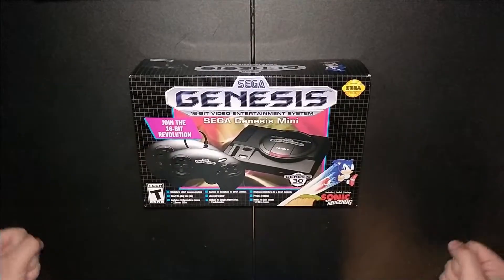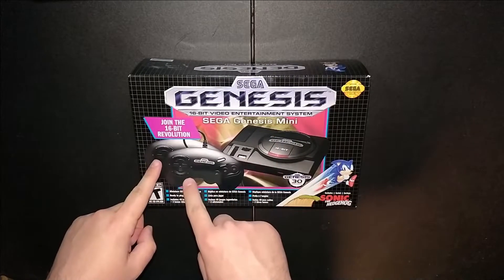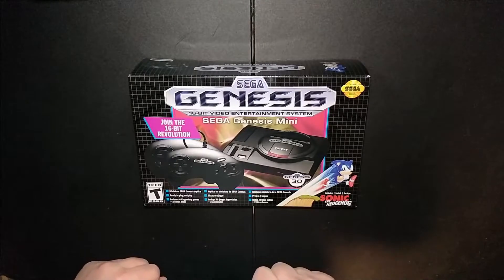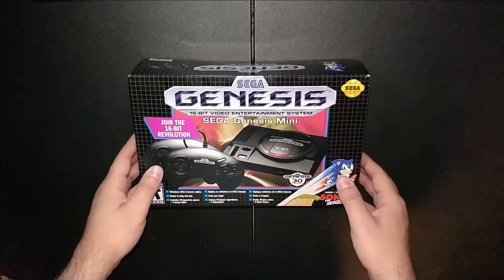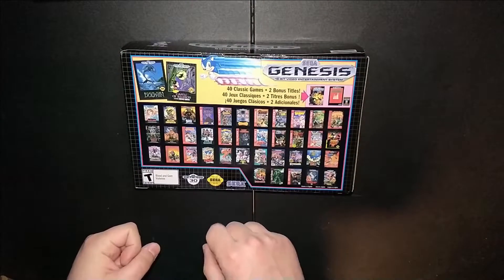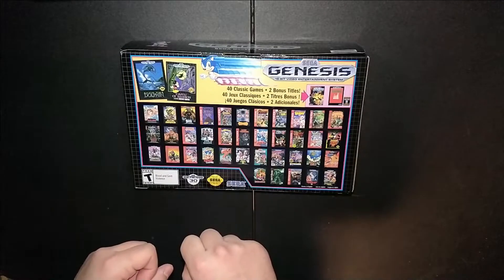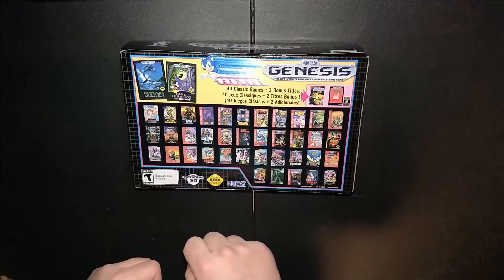Here we have the Sega Genesis Mini. As you can see, it looks like we're getting the unit, two three-button controllers, a nice Genesis 30th anniversary emblem, and some basic text on the front. On the back we can highlight some of the games: Ecco the Dolphin, Castle of Illusions, Alex Kidd, Altered Beast, Castlevania Bloodlines, Gunstar Heroes, Mega Man The Wily Wars, and some Sonic games.